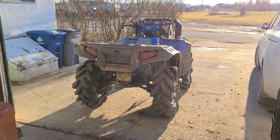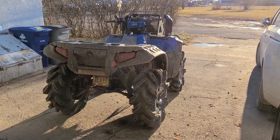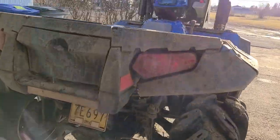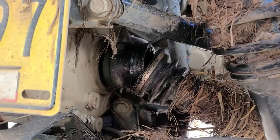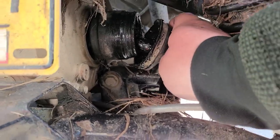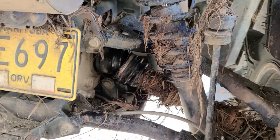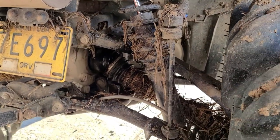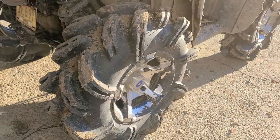Today is axle day on the 850. As some of you know, I blew an axle on our last ride out, so I ordered a new one and it is here. You can see the old one is absolutely broken — not much left. I want to try and get it changed out before the snow comes so we can get out for our first snow ride this year and get these Out & Back tires in the snow to see how they perform.